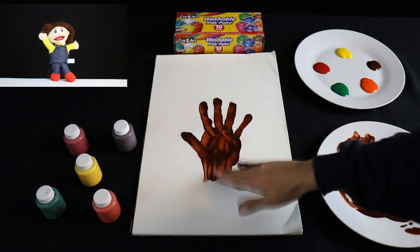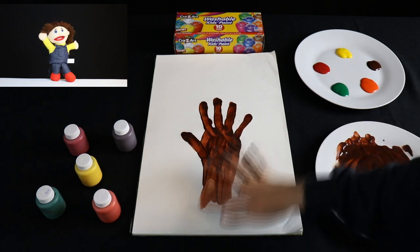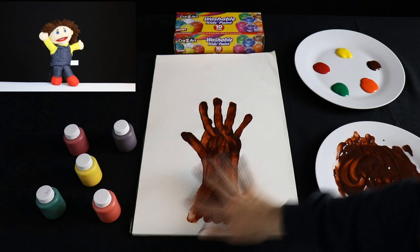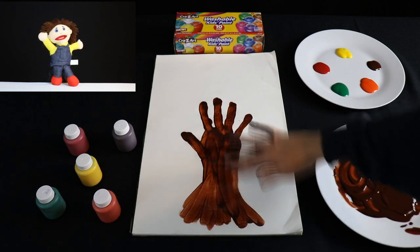Next you will take your fingers and create the trunk using the brown paint. When you are done with the trunk, wash your hand to get all the brown paint off.